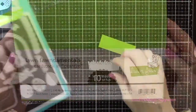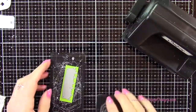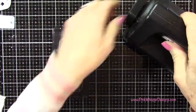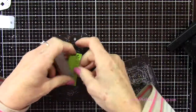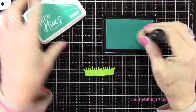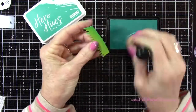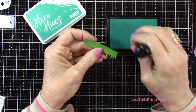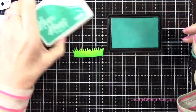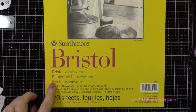Now using my Lawn Fawn cardstock in cilantro — this is a 100 pound weight — I'm going to go ahead and die cut that little grassy border and I'll be die cutting three of these. Using my blue raspberry, these are the Hero Hues reactive inks and they are just beautiful, they blend really nicely. I'm just going to add a little shadow there at the bottom of each of these little grassy borders.